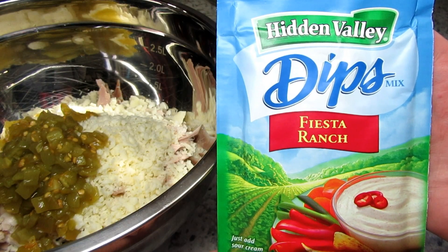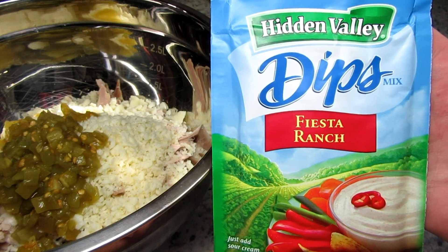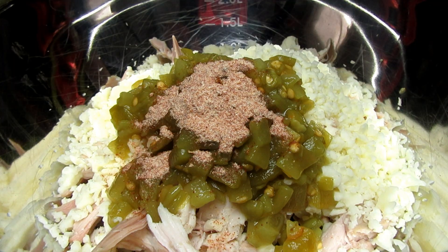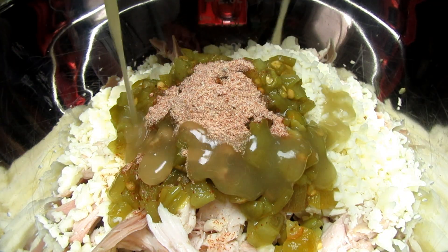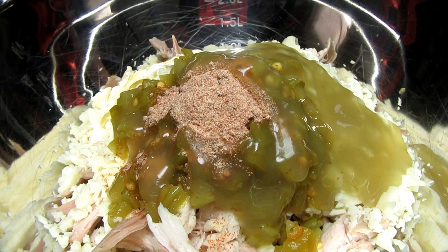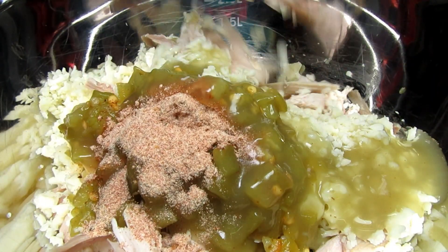I found this at Audi's — it is a Hidden Valley Fiesta Ranch dip mix. I'm adding this to the turkey mixture and also to the white sauce for some Mexican fiesta flavor. If you can't find this Fiesta Ranch, you can just add your favorite taco seasoning or just season to your liking.